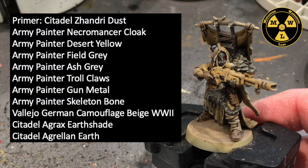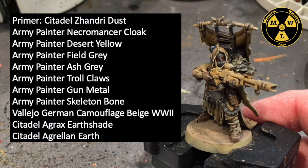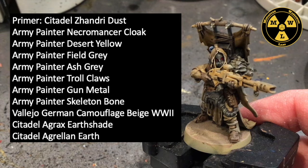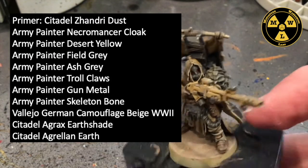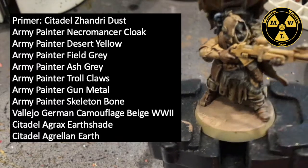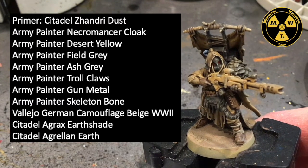Primer was Citadel's Zandri Dust. Then I used Army Painter's Necromancer Cloak, Desert Yellow, Field Grey, Ash Grey, Troll Claws, Skeleton Bone, Gun Metal, Dragon Red, and Wolf Grey. I also used Vallejo's German Camouflage Beige World War II. Then I used the Citadel Agrax Earthshade as a wash. And for the texture of the base and the ground, I used Citadel's Arelin Earth.